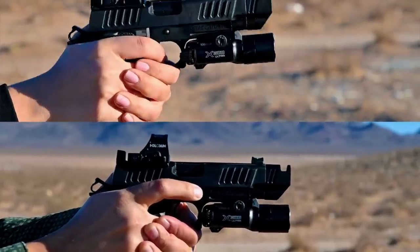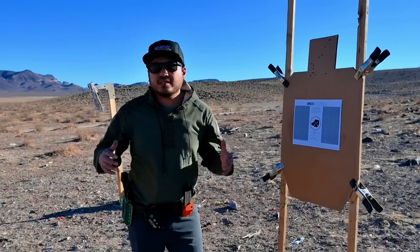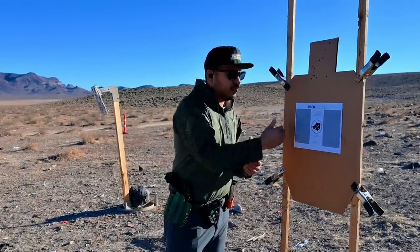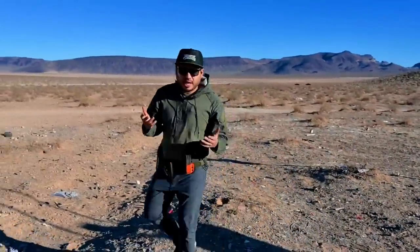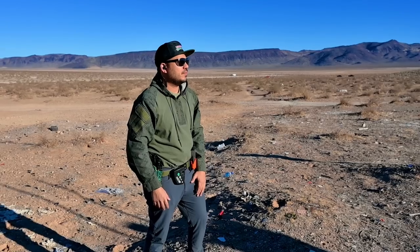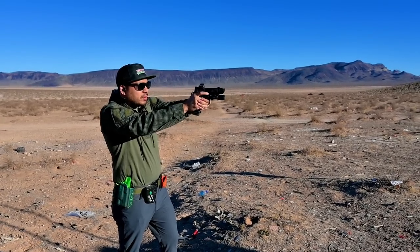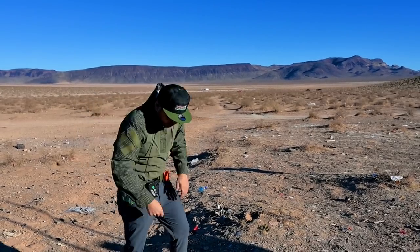Next up, I decided to shoot the Bear Solutions Standards Drill since I'm enrolled in one of Drew's classes next month here in Vegas. Seeing as how I have a Bear Solutions class coming up with Drew in December out here in Vegas, I figured why not shoot the Bear Solutions Standards Drill. Got a clean target, going out to five yards, and we'll give the drill a go with the Cadre Comp. Total time: 7.39, first shot was 1.47.